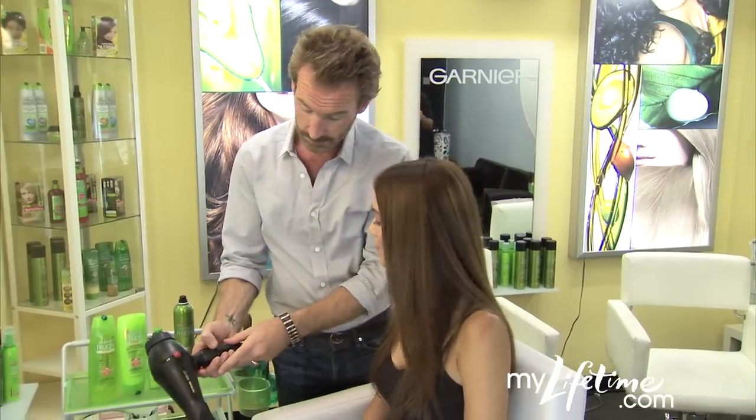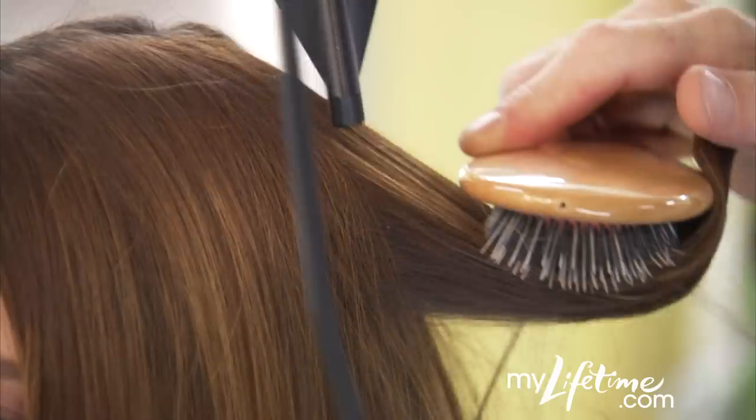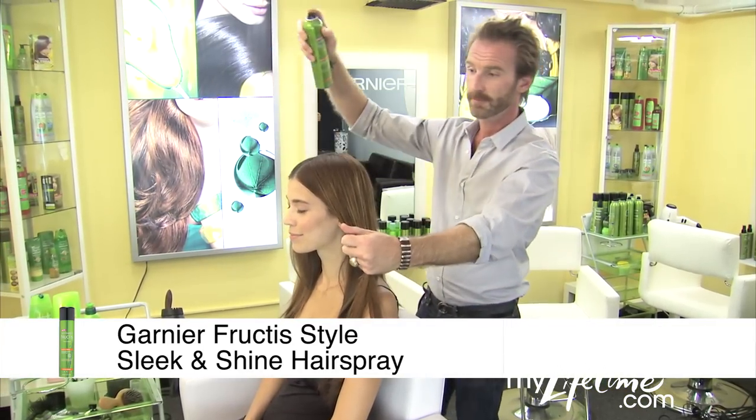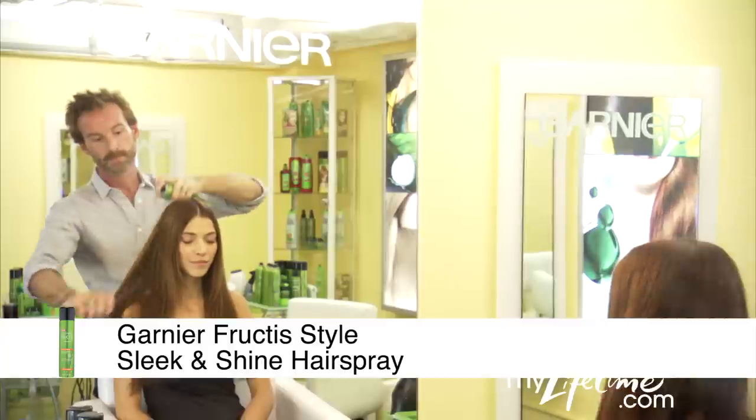And a quick tip to minimize flyaways: use the cool button on your blow dryer. Quick bursts of cool air will help set your style and make your hair shinier. Then finish it off with quick bursts of Sleek and Shine hairspray to lock out humidity.